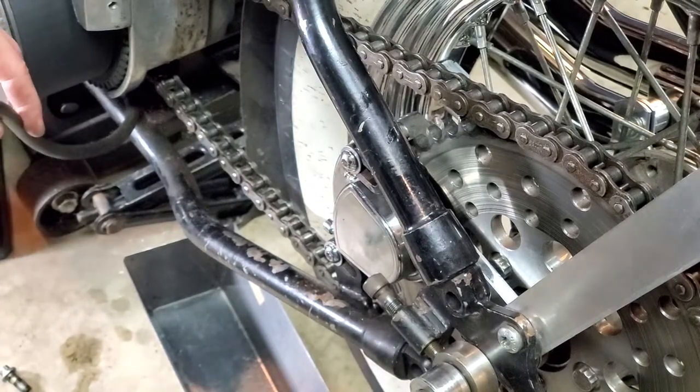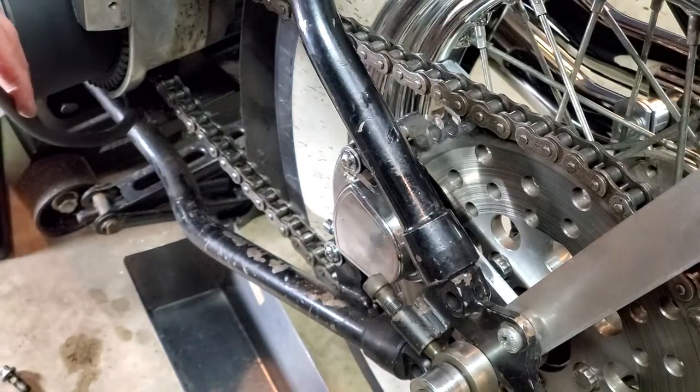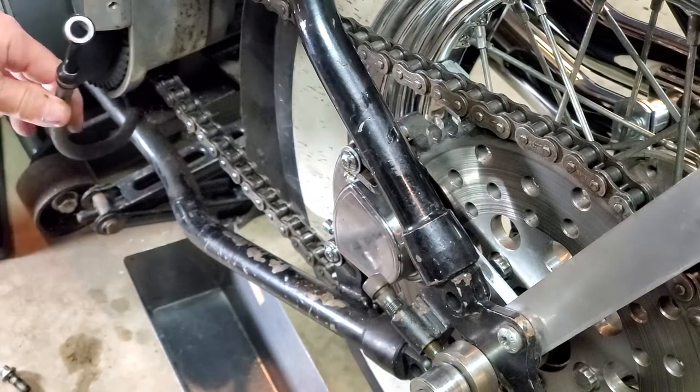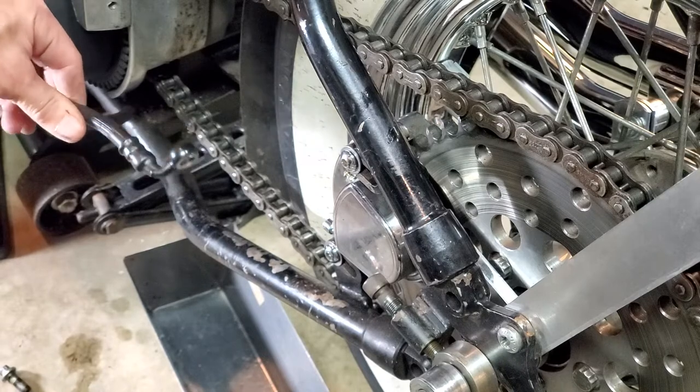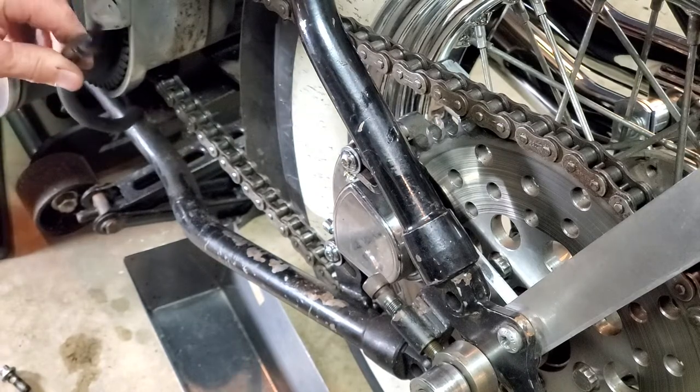What's going on everybody? Tinkering with the old Harley Davidson. But this tip might apply to any vehicle actually — any motorcycle, any car, anything with hydraulic brakes.